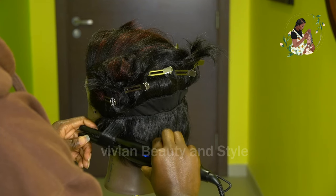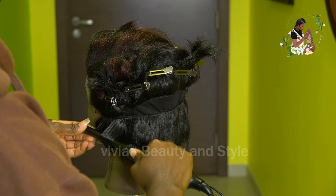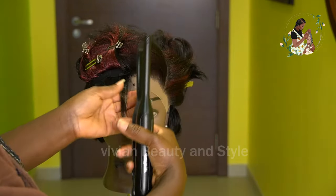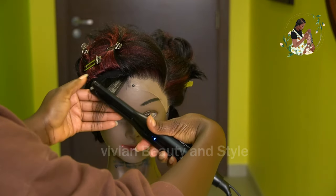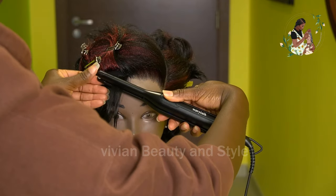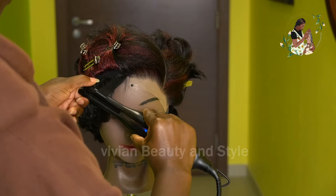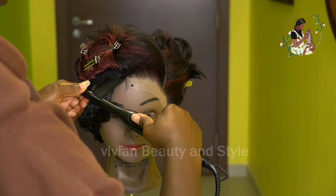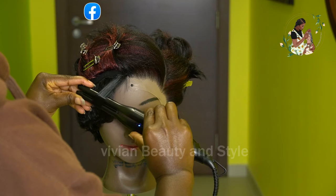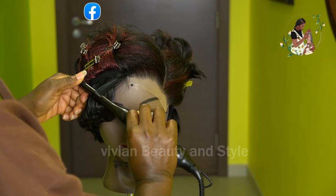I made this wig using some braiding hair and leftover hair weft. If you haven't seen that video, the link is in the description box. If you want to learn how to make your own wig from scratch and how to ventilate the hair, the link is in the description box down below — be sure to check it out.